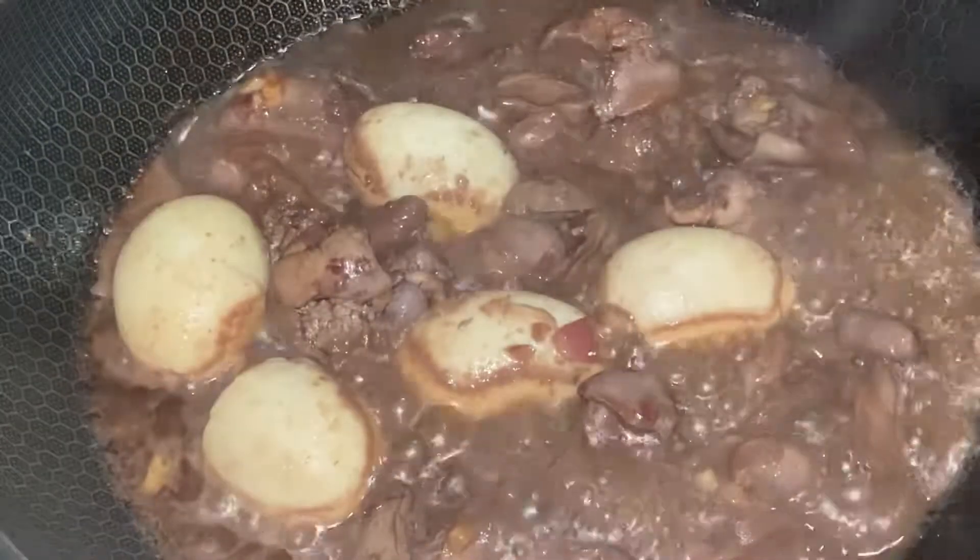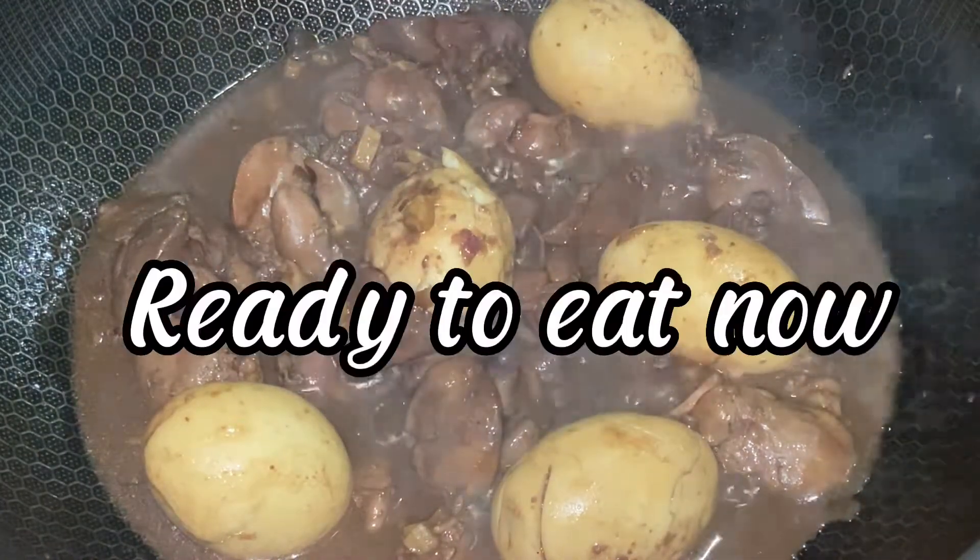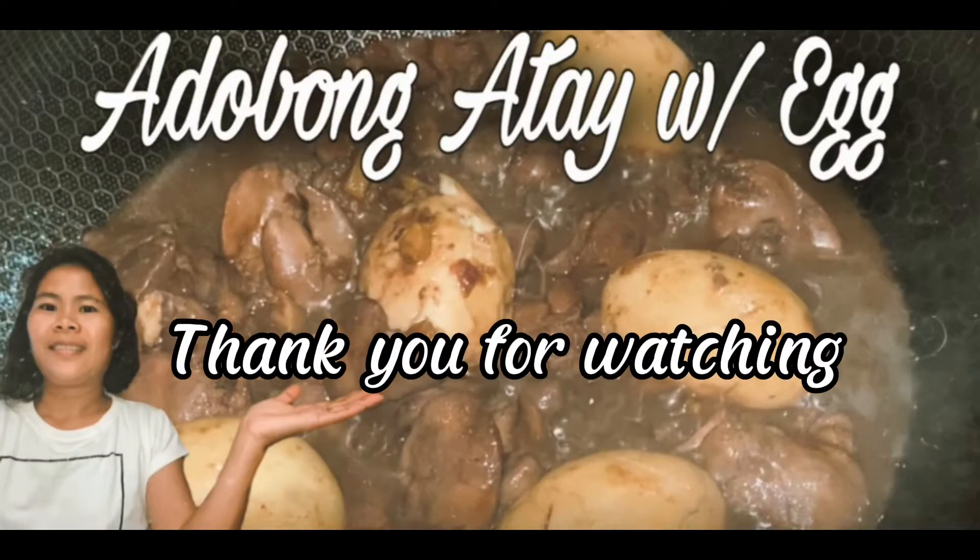It's boiling now. Let it stir again. When you see the oil come out and the water becomes something sticky, this means it's done. Thank you for watching.